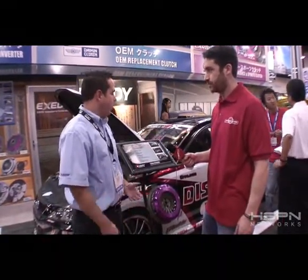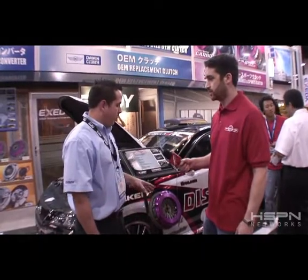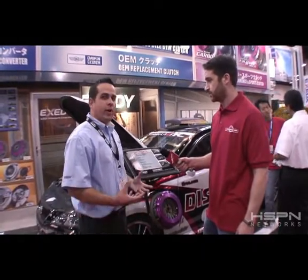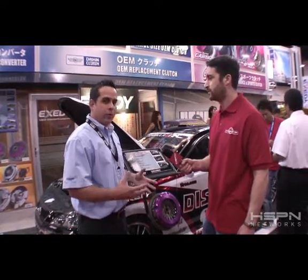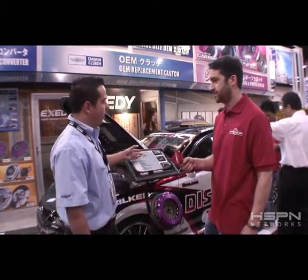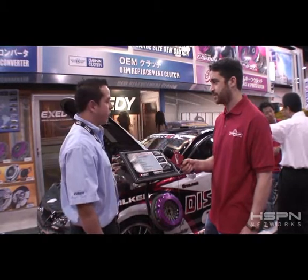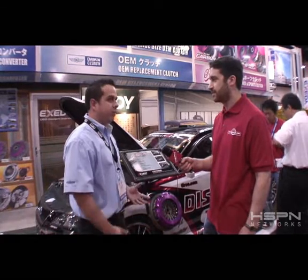This is a triple plate carbon clutch with a heavy duty clamp load, designed for high horsepower 2JZ Toyota vehicles. It has a triple plate carbon solid hub. This clutch is designed to work with any Toyota 2JZ vehicle making over a thousand horsepower. It's used in this drift vehicle here — they're making about 700 foot-pounds of torque. They use it in the Formula D series and have had great success with it. It is probably the highest torque capacity clutch that we have to offer at the moment.